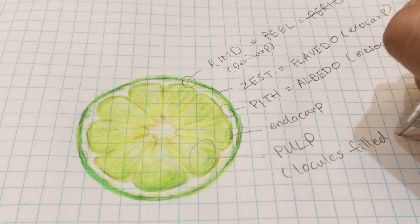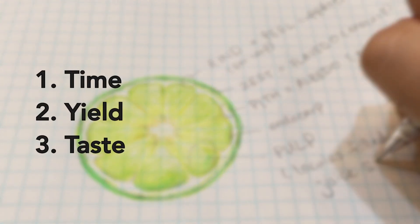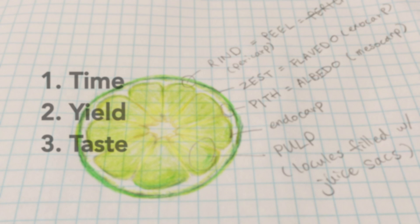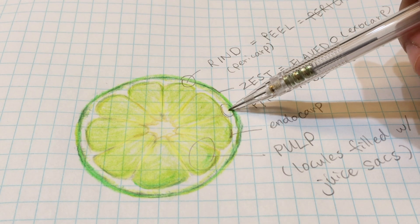This is what we want to extract from. There are three factors that determine a good squeeze. Time is how long it takes to extract as much as we can from one single wedge. Yield is how much actually came out from that wedge. And lastly, taste — we don't want to have to squeeze so hard that the bitterness from the pith comes out.